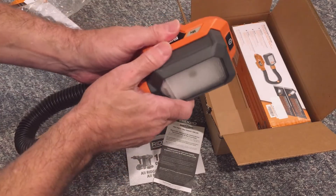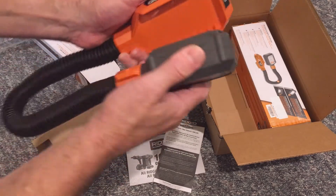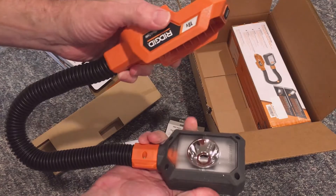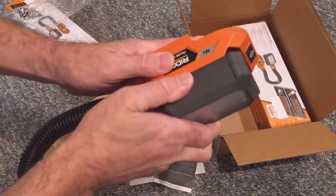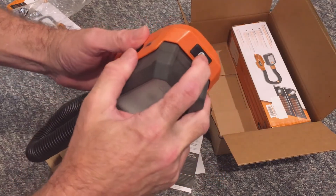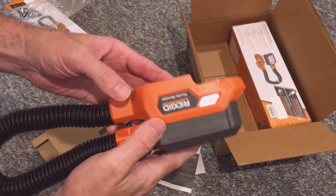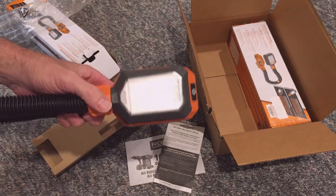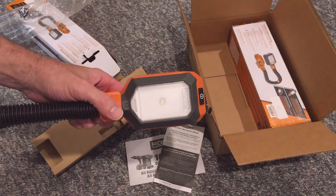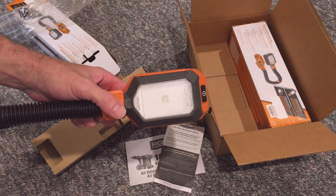This is probably an agreement they have with Home Depot, because the flyer says to register in three simple steps. Step one: create a power tool account on RIDGID.com. Step two: submit your serial code information for your eligible tool. Step three: submit your Home Depot receipt number to validate proof of purchase.